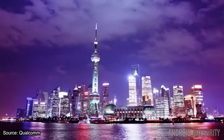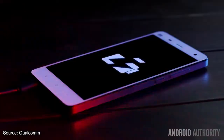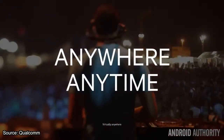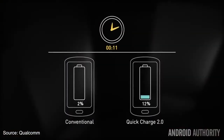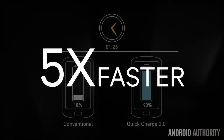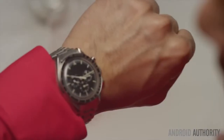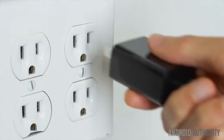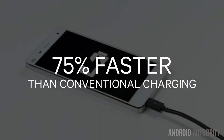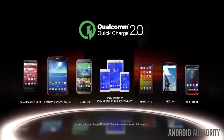With battery life still struggling to accommodate the needs of the heaviest smartphone users, reducing charging times is the next best thing. Qualcomm's Quick Charge technology aims to do just that. The latest 2.0 version boasts up to 75% faster charging times than standard devices, and HTC states that using the Rapid Charge 2.0 adapter you can charge your smartphone 60% in just 30 minutes.